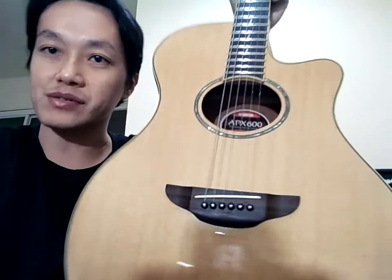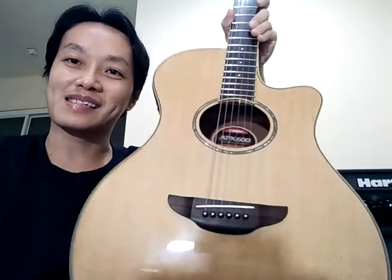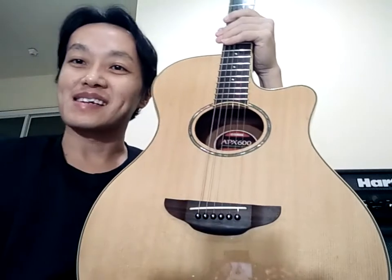Coba kalian cerita ya kalau punya APX600 atau CPX600 atau APX500 seri 2 atau lain sebagainya, bagaimana pendapat kalian tentang gitar ini. Ini senarnya elektrik 942, harga 25.000. Saya tunggu di kolom komentar ya. Terima kasih.